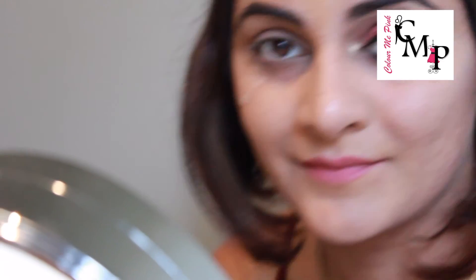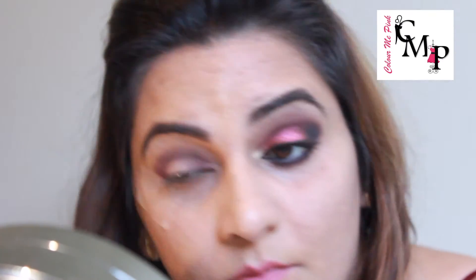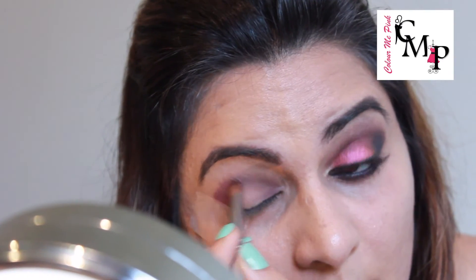After all that hard work, your eye should look something like this — isn't it gorgeous? I'm gonna do the same steps on my other eye and I'll be back in a bit.